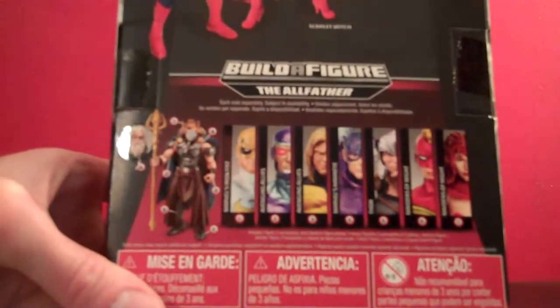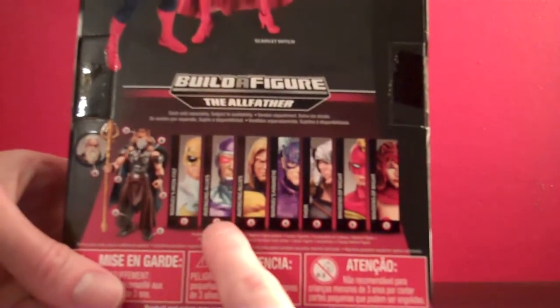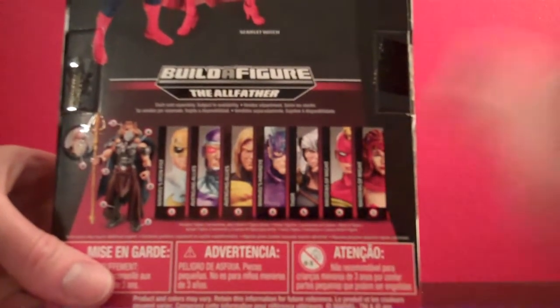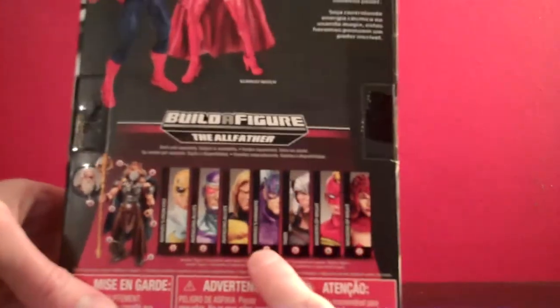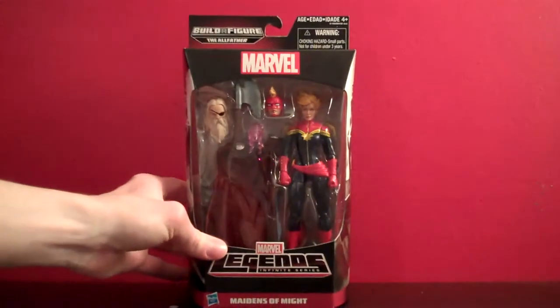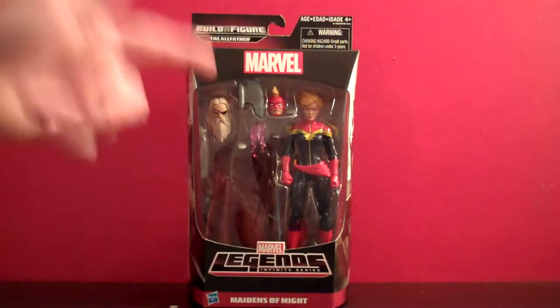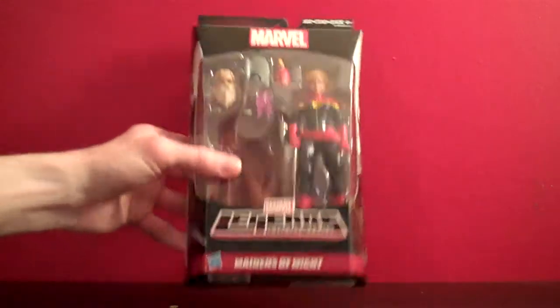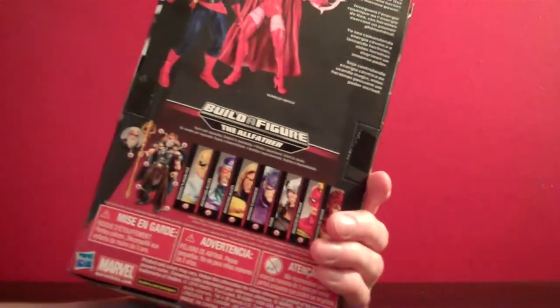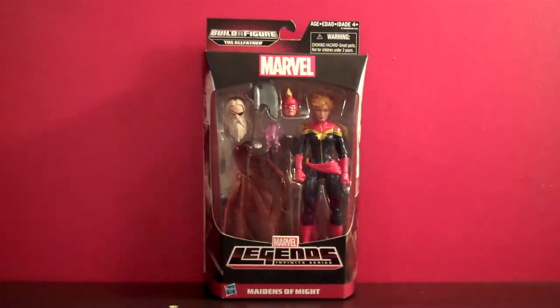This set is building the Allfather, and it includes Iron Fist, Hawkeye, Thor, Captain Marvel, and Scarlet Witch — they all come with different pieces to build the Allfather, which is kind of cool. If you're into getting the build figures, you get the axe, the head, and the cape. That pink plasma bit is for Captain Marvel herself as an energy fist, since I don't see it displayed anywhere on the Allfather on the back of the package.